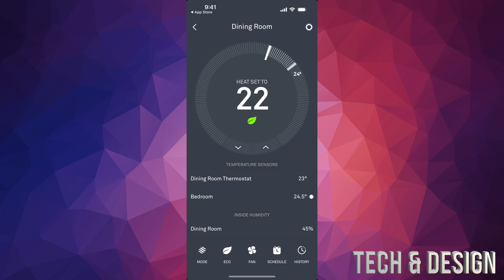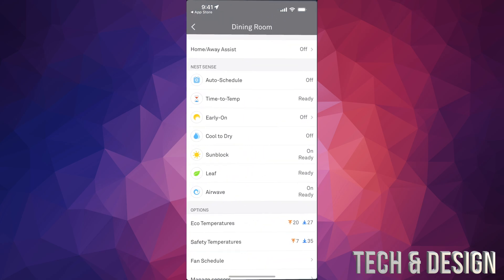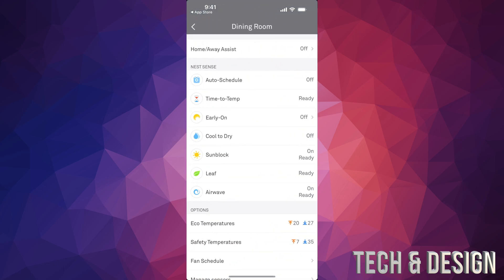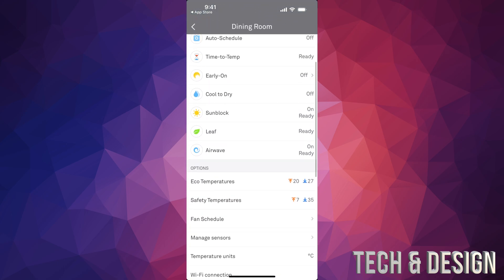If you have the learning thermostat set to auto schedule, it's just going to learn at what time you switch to your bedroom and at what temperature. If you set your temperature sensor to 22 or 23 for that particular time, it'll learn that and change by itself at night or morning. To enable this, go to the gear icon, tap it, and you'll see Auto Schedule — turn it on and it will learn your preferences.